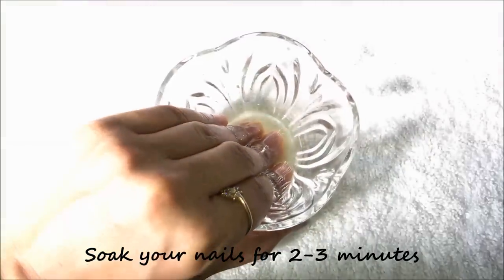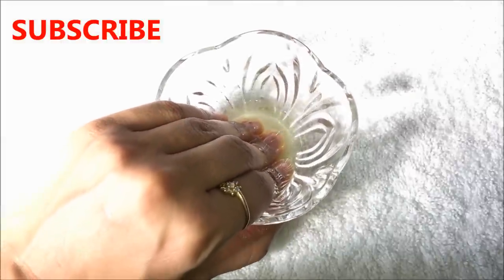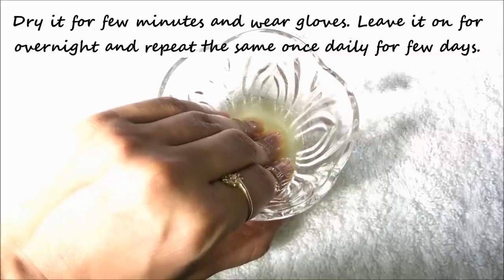Then lastly, soak your nails in this mixture for at least two minutes. After two minutes, dry your nails for a few more minutes, then wear gloves and leave it on overnight. For best results, repeat the same process once daily for a few days.